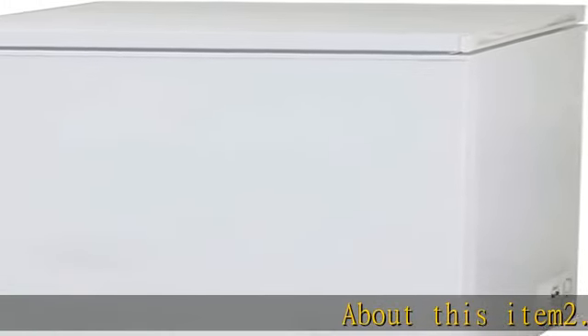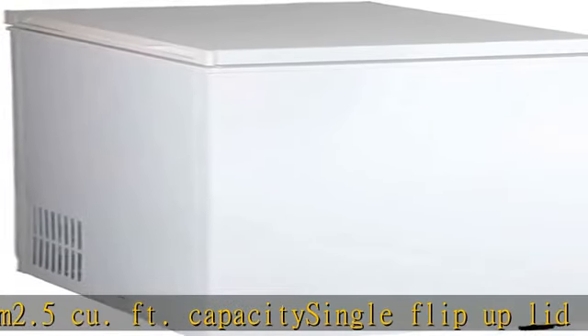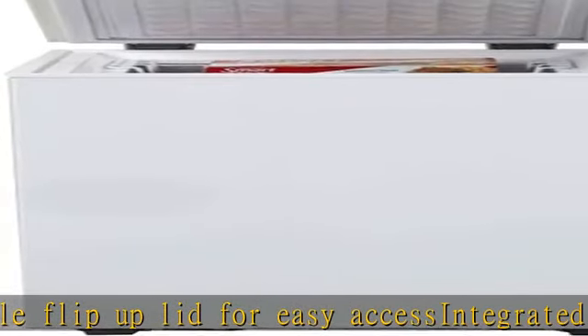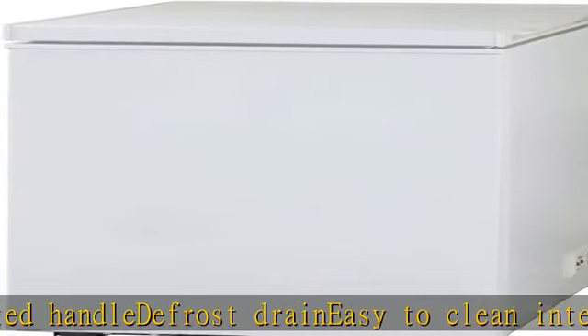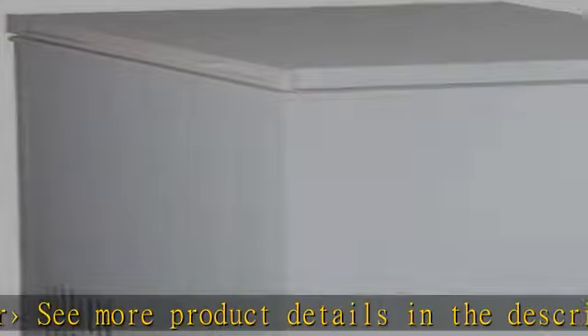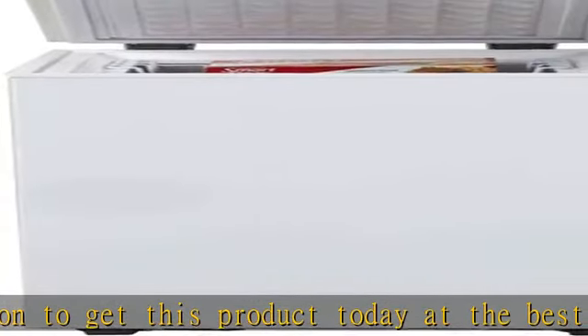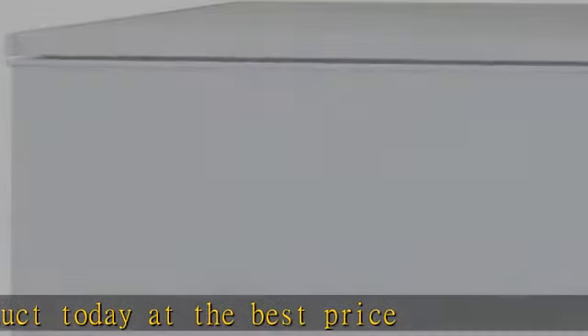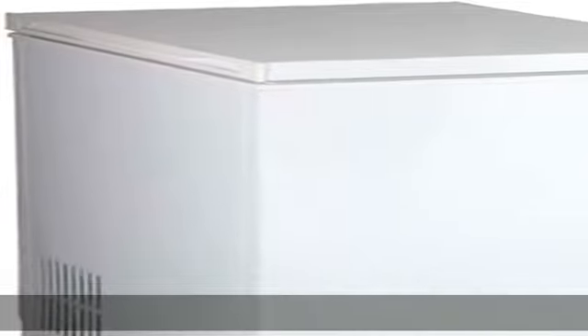About this item: 2.5 cu foot capacity, single flip-up lid for easy access, integrated handle, defrost drain, easy to clean interior. See more product details in the description to get this product today at the best price.